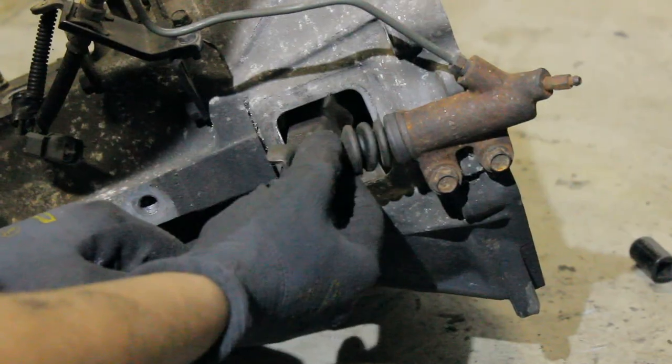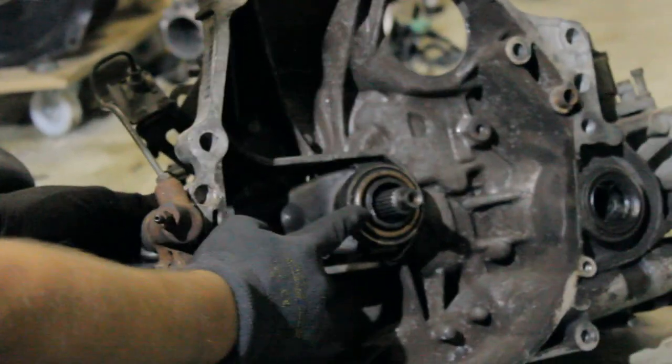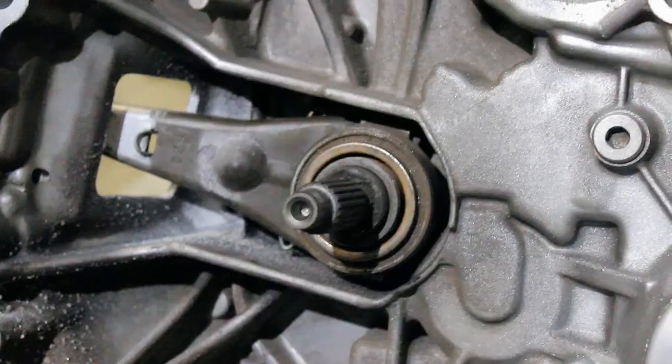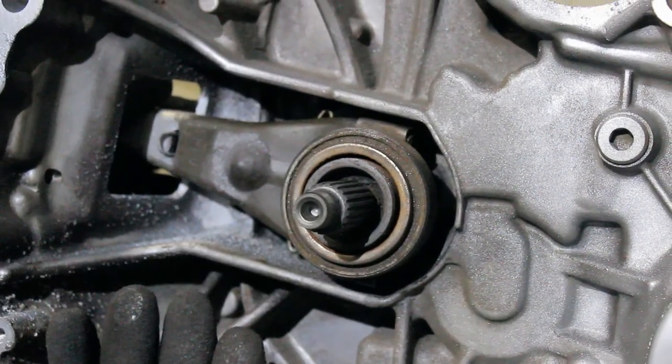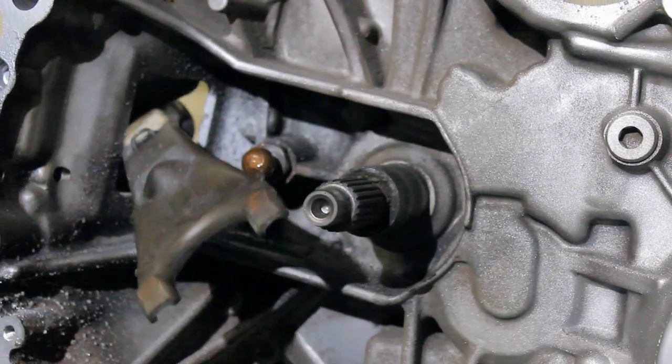This is the slave cylinder — the clutch slave cylinder — which presses into this arm, and the arm is what actually does the clutch releasing. If you press the arm, the bearing will come forward. You just need to grab it, and you'll hear a small click, and then the arm is loose as well.